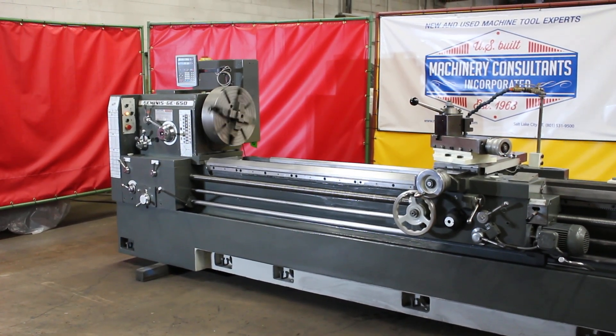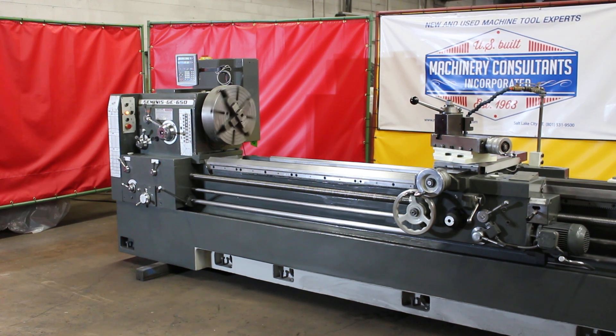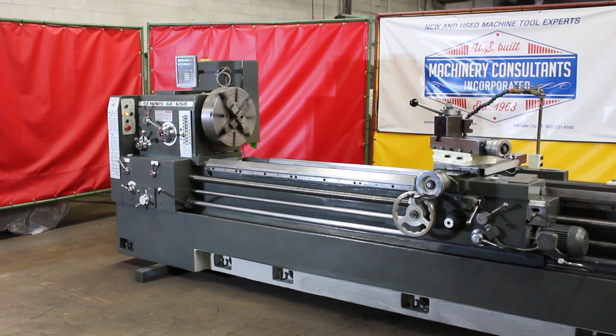Hi, this is Bill with Machinery Consultants, right here in Salt Lake City, Utah. We'd like to thank you for your time to preview this Geminis Model GE650, European-built, heavy-pattern, high-precision lathe.